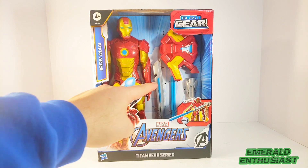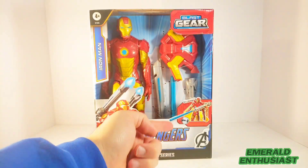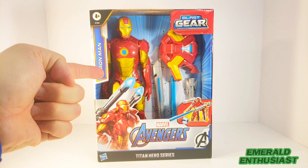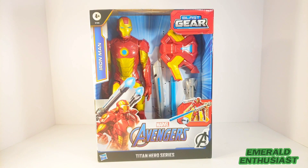The figure comes in open window packaging. Here is the figure itself and here are the four parts that make up the Blast Gear accessory. Now I think it's time to bust this figure out of the package and see what's inside.